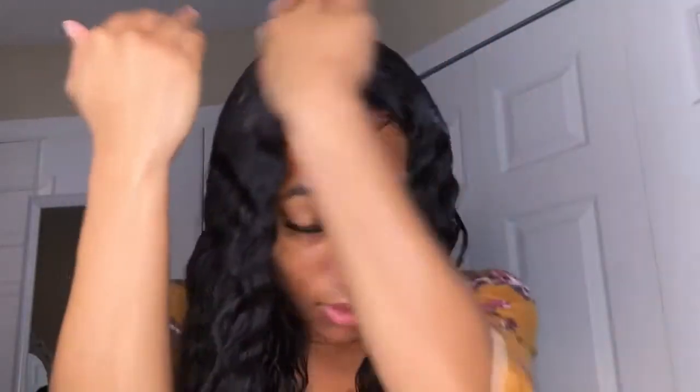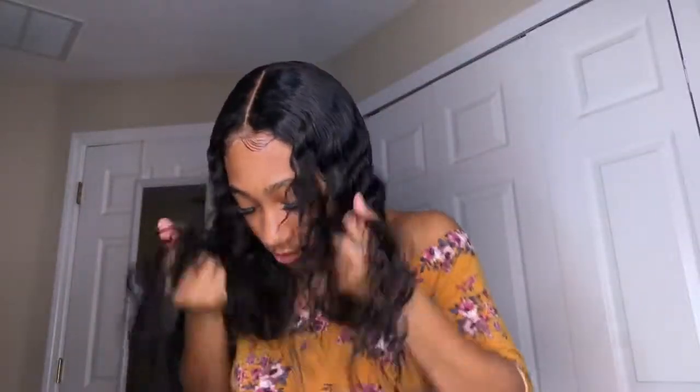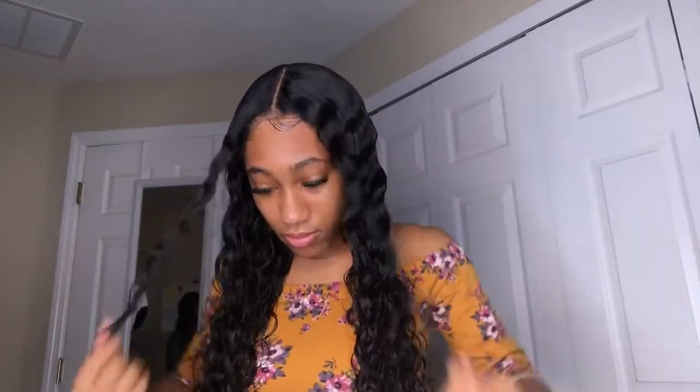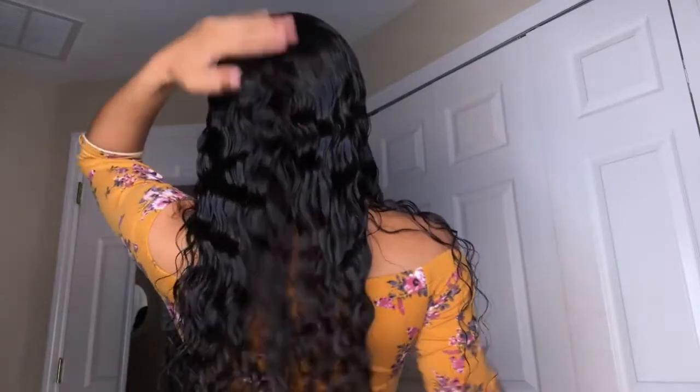Get my mousse and put it on the top so it can lay down, then I get a brush. Okay, voila — the wet look. Let me try something.